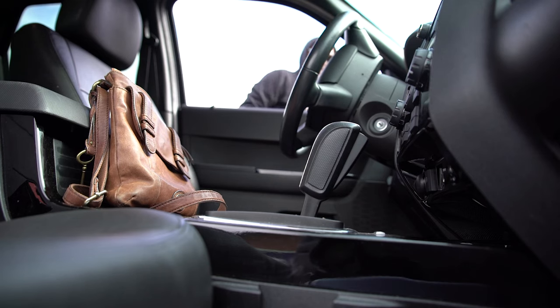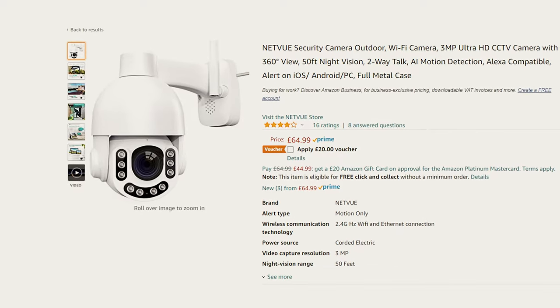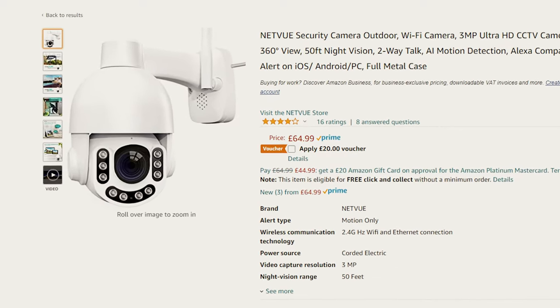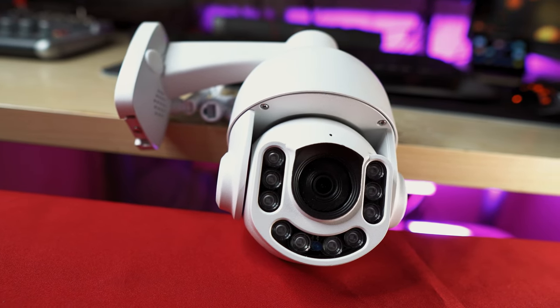You're sitting at home minding your own business, but there are people out there who fancy taking your stuff while you're not looking. Today we are looking at the Netview Century Pro CCTV camera to see if it would be a good choice to deter this from happening in the future.